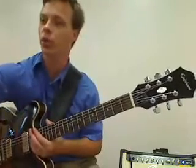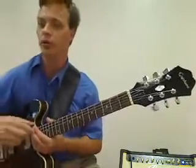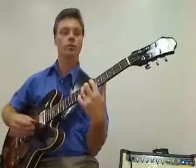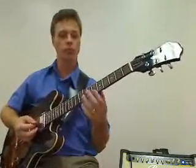Then we get to the solo. In the solo we have to play a few different things. What's being played underneath are the same chord structures as the chorus. Coming out of the chorus, that note comes in — a little harmonic there on the third string, fifth fret. Nice high pitch. And then we have a double stop for C minor.